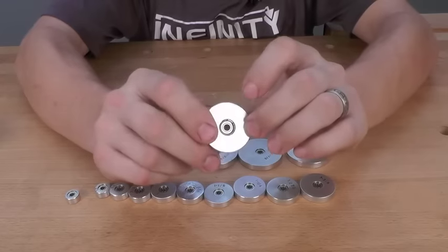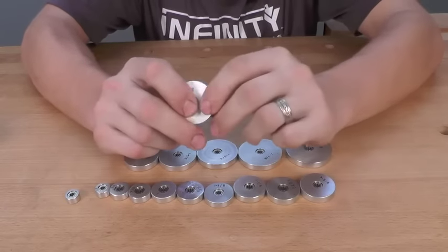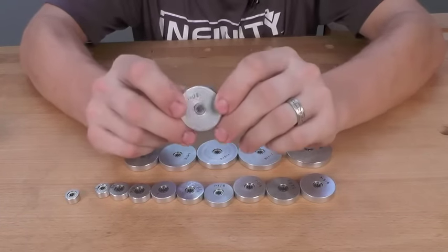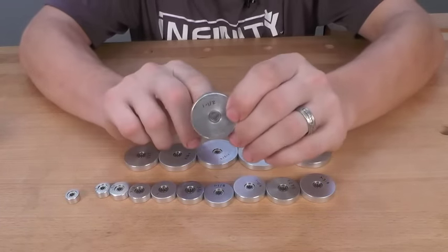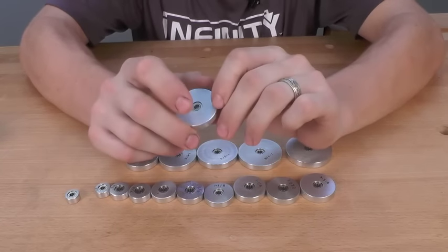This is going to allow you to use these bearings on almost any router bit in your collection or that you collect in the future. This set comes with a 3/16th inside diameter bearing already installed in the bearing sleeve.